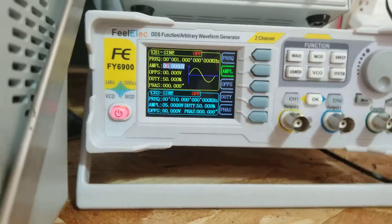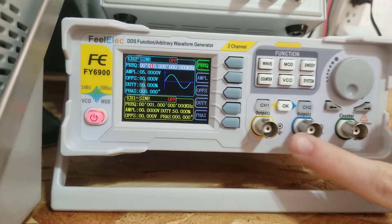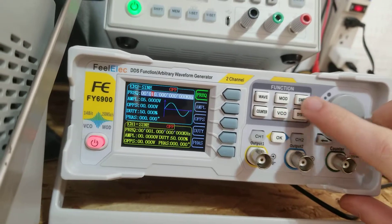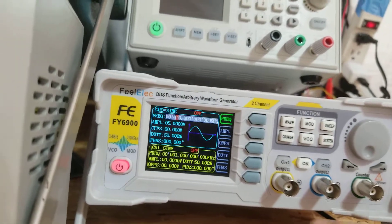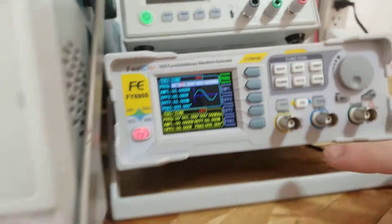I've tested everything. The problem is with channel one. Channel two, the counter, the modulation, the sweep, and all the other settings work fine. It's channel one that has the problem. So I'm going to compare channel one and channel two — they should be exactly the same.